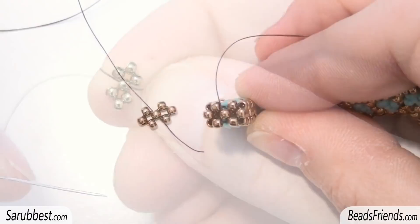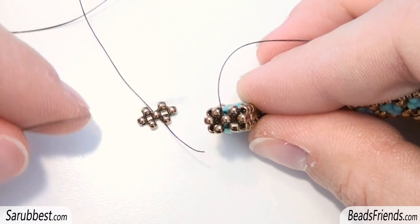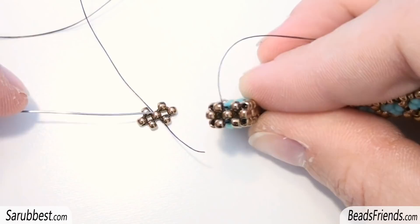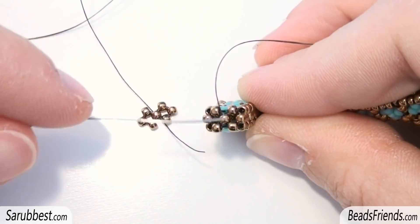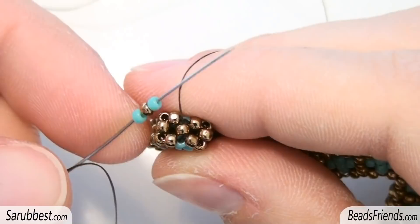Now to be more comfortable I will proceed with the tutorial using this beadwork here, because in this way I can handle the beadwork better between my hands. But as you can see, we are starting from the same point. Two squares with one side in common — and here we have the same situation. The first square is here, the second one — they are all bronze size 11 seed beads — and we have one side in common between the two squares.